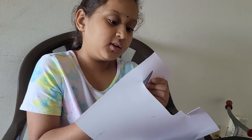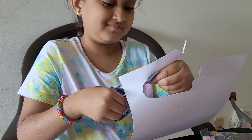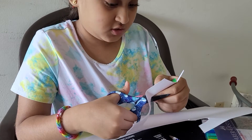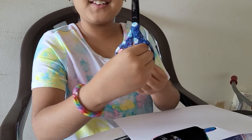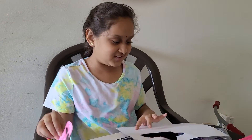Our cute bookmark is almost gonna be ready. It's a cute bookmark — it's ready, it's adorable!